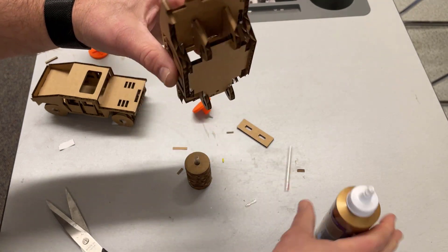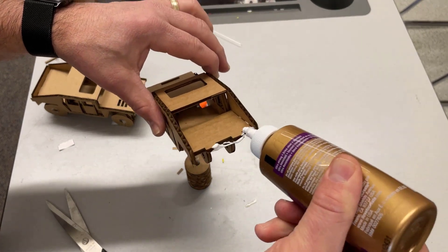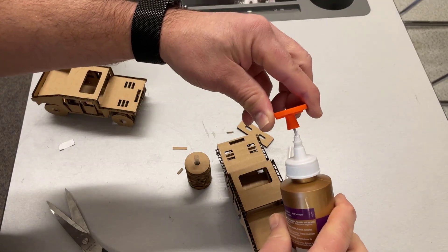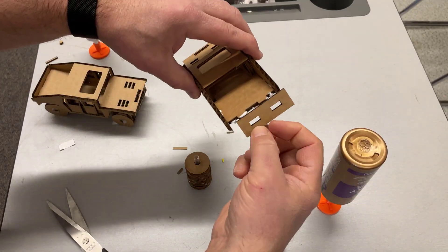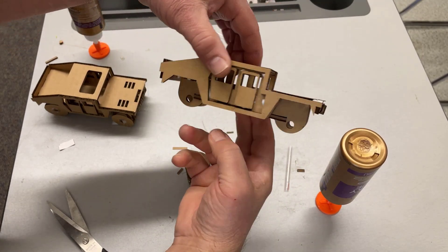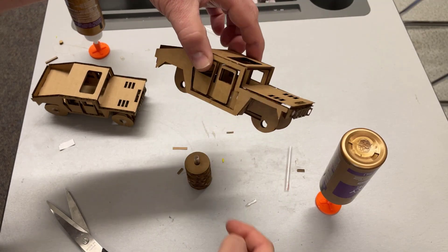Let's return to the back. Get these tabs covered with glue as we put in the final component on the back. Once again cap the glue, stand it up so it's ready for anything else, and boom — you have just built the sweet little cardboard Hummer.